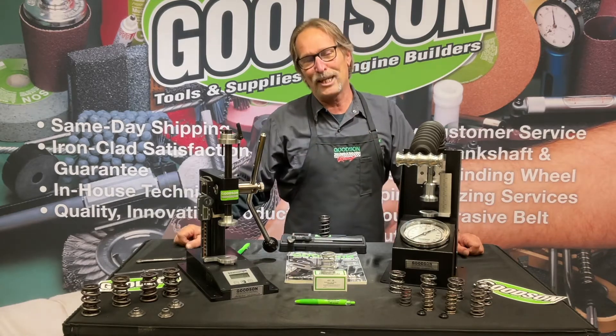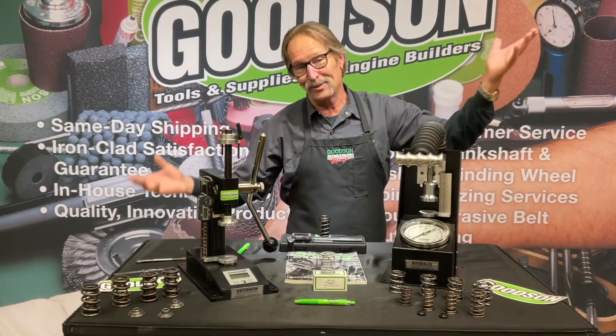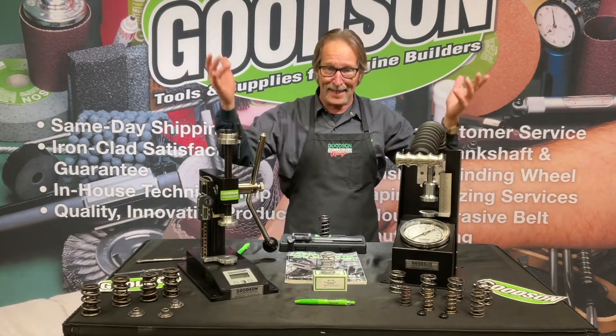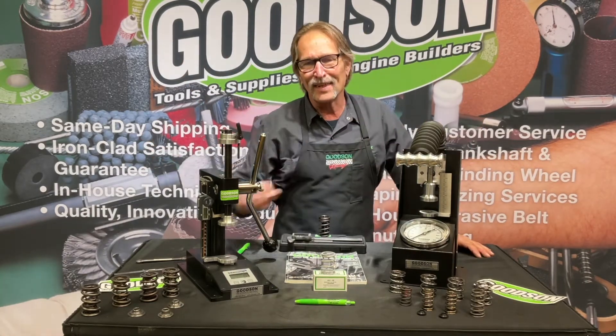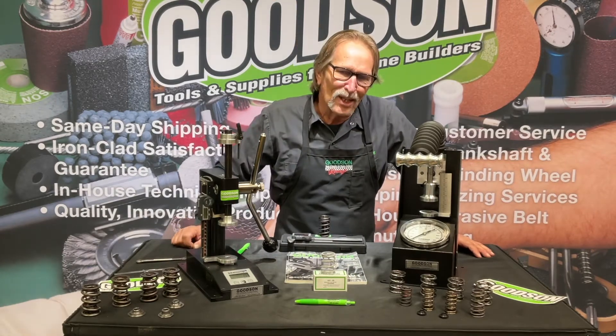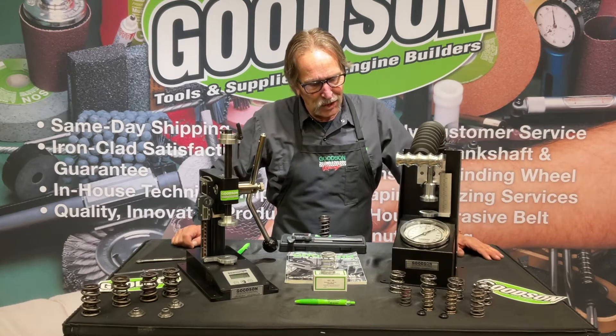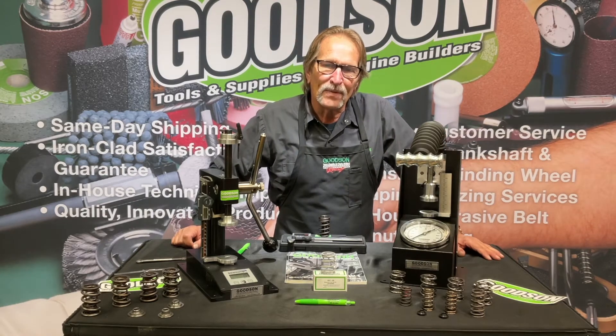Another really cool feature — look at that, we've got a T-handle on that thing. I know it's cool, because we're engine builders and stuff like that is cool. It doesn't make the tool function any better, but it certainly looks cool. So the VST 60G is made here in Minnesota from Goodson Tools and Supplies.